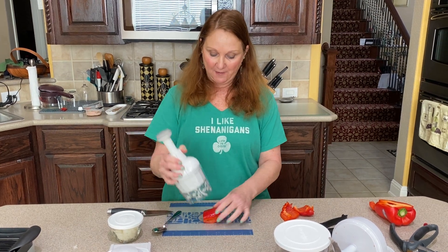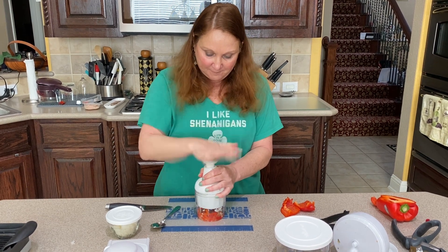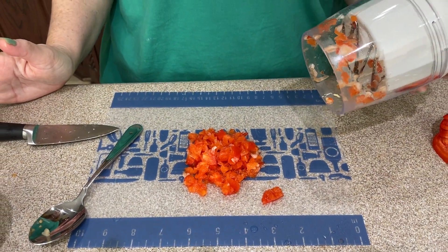So I have some bell pepper here. I'm going to just put it right under the food chopper. Give it a few chops and your pepper is all chopped and ready to go in a salad or whatever you're going to be using it for cooking.